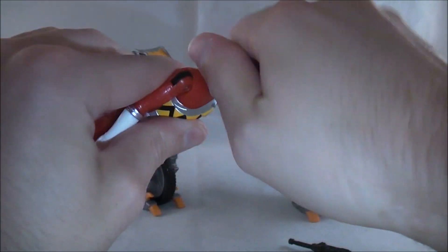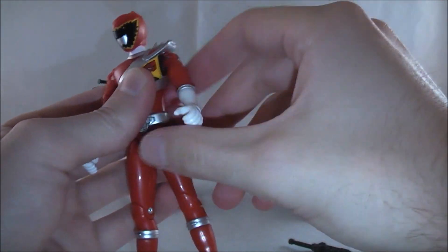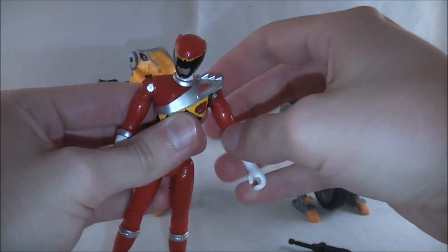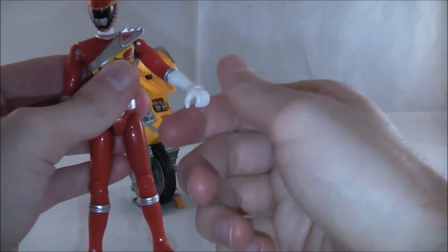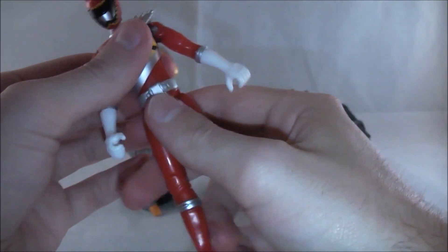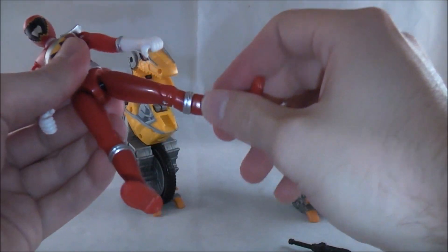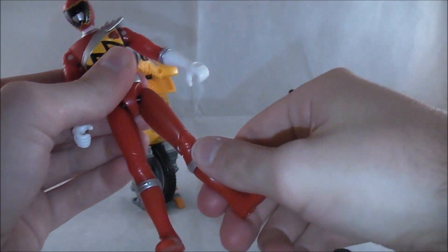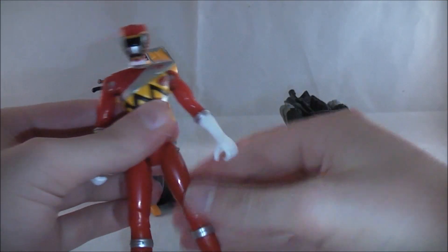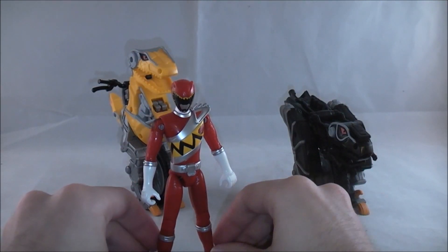Articulation-wise, his head rotates 360 degrees with some slight up and down movement. His arms are on a hinge joint so you get some nice out-and-around movement, a nice 360. No shoulder joint to speak of at all. You do get swiveling here, but no swiveling at the wrist, and no swiveling at the waist. There's something like a ball joint here for a nice range of movement, a single knee joint, and some swiveling. Very, very basic — nowhere near figure arts articulation really at all.